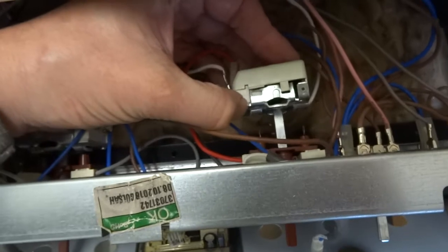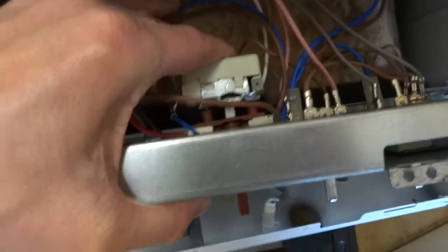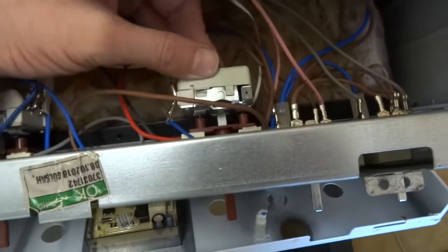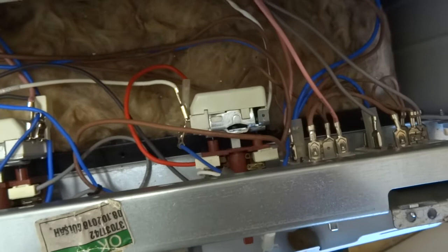That'll just pull free now, and you can fit your new one — push it on, make sure it makes a good electrical connection. The back on this one's broke for some reason, but it's not too bad. That's it — it's pretty easy.